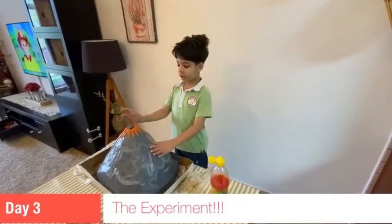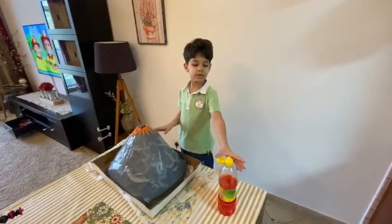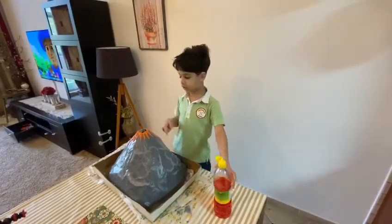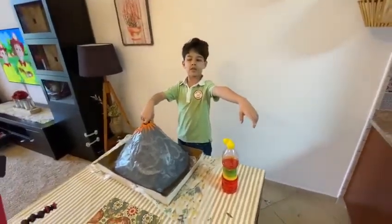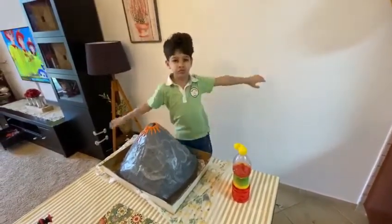Today our volcano got famous and today we're doing the experiment. First we're going to put vinegar inside the volcano, then we're going to put baking soda inside, and then we're going to put it in.